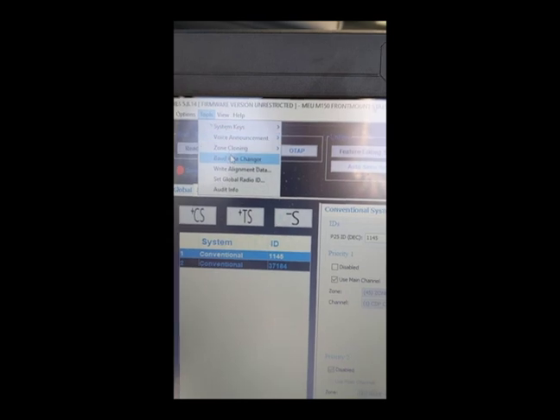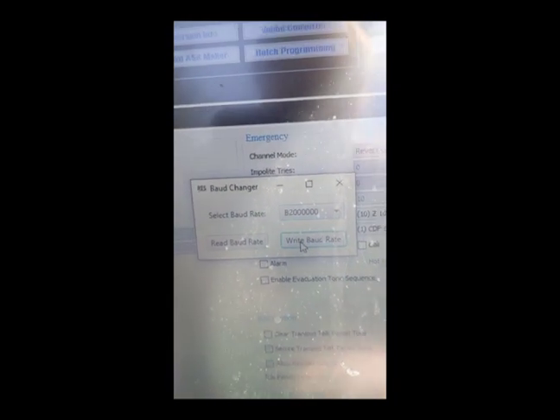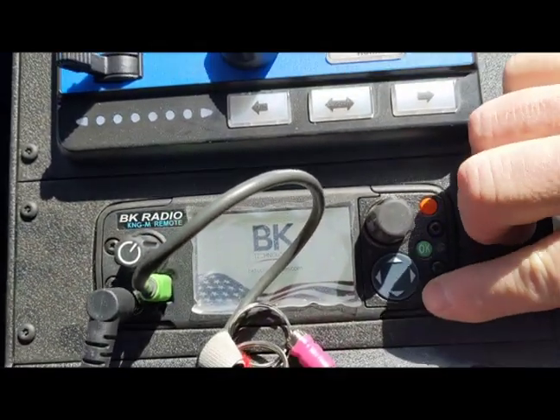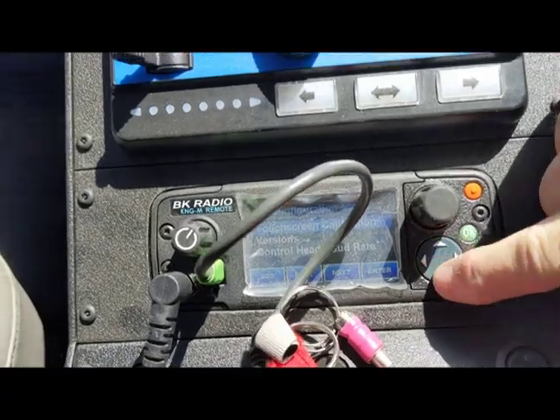Then go to Tools > Baud Rate Changer, change it to the max, hit write — it doesn't indicate, but give it about 10 seconds. Okay, as firmware is about done, BK comes up — go immediately and hold this down.